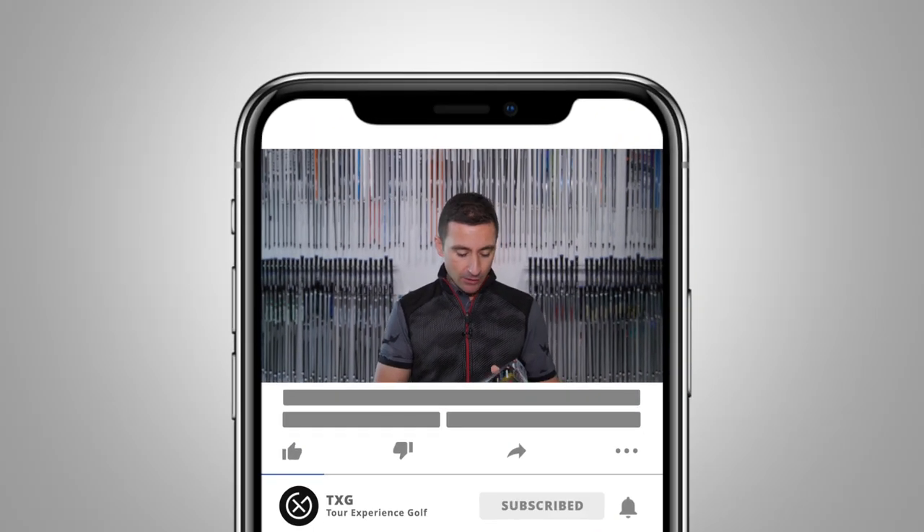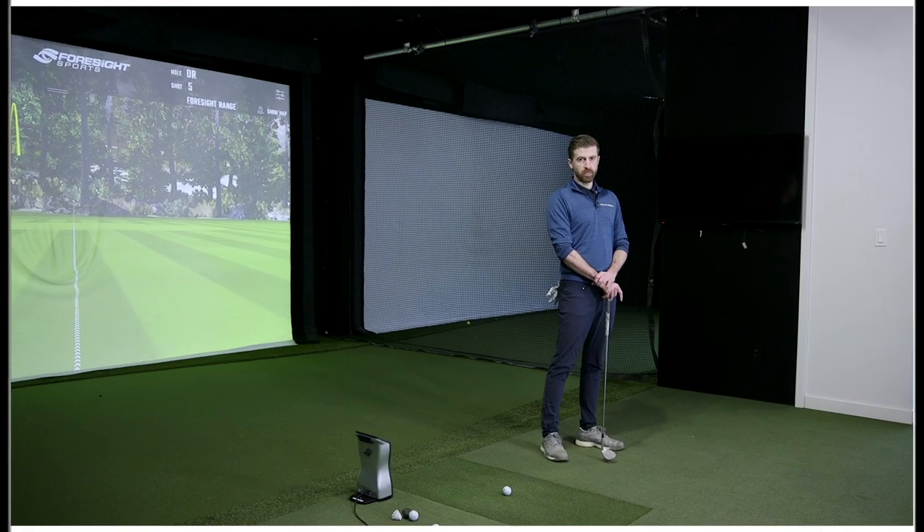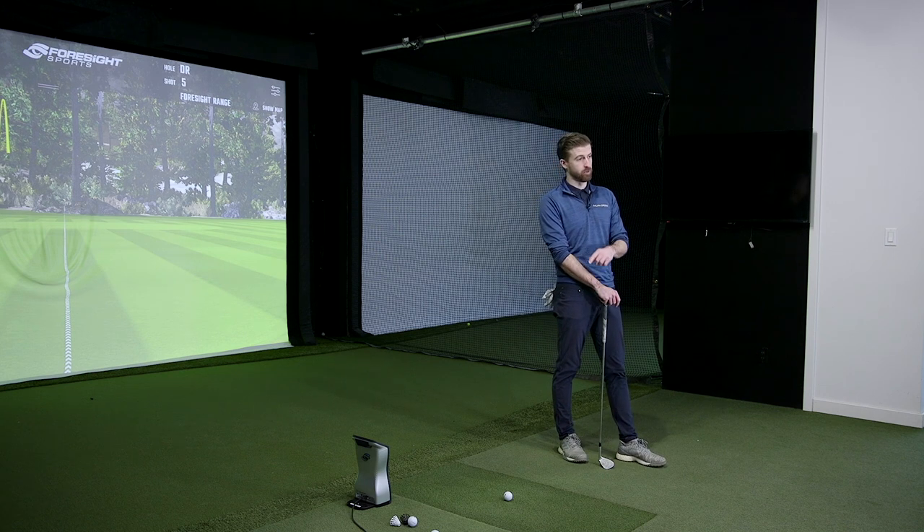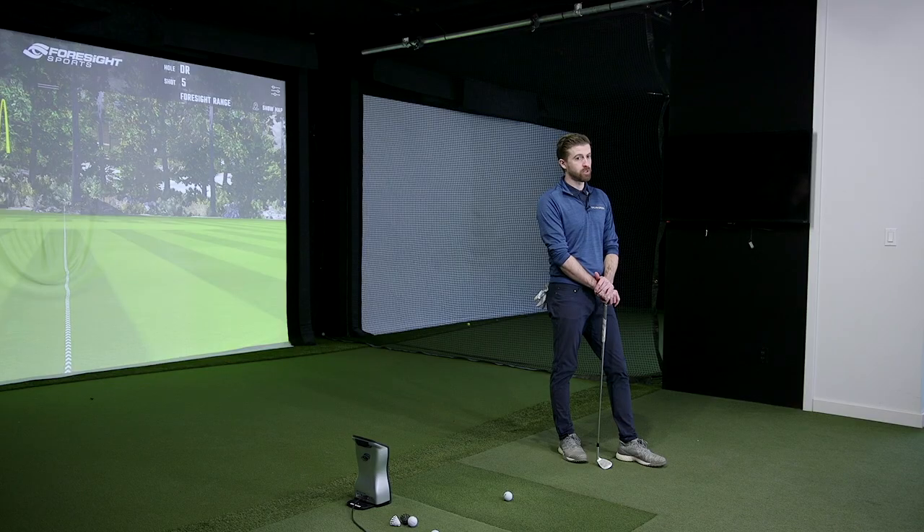Welcome back to the channel. Today we have a brand new golf ball in the house — the new Srixon line. What would you say is the appeal of Srixon over the years from a golf ball perspective? For me it seems like they are very durable, and they are also at a better price point than most of the top-tier balls, without any sacrifice to performance.